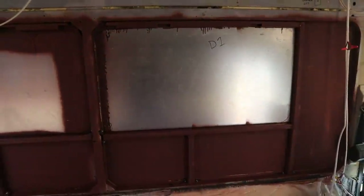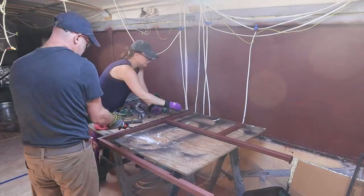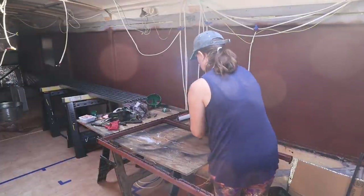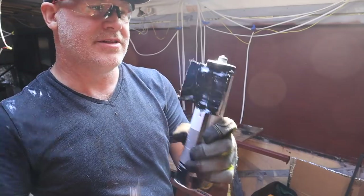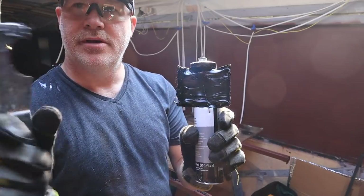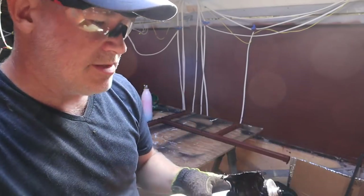We did it! One done. Good job team - let's continue on and do another one. One of the things we learned last time working with SikaFlex is we ended up cutting one of the tubes open because the top had sealed up after sitting for three or four days. Once we cut it open and used a metal putty knife it was so much easier to apply.